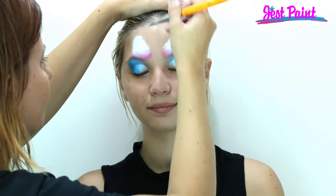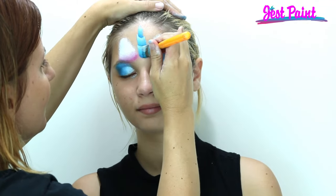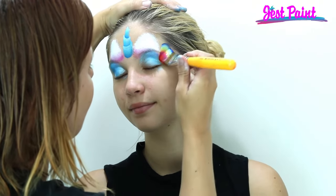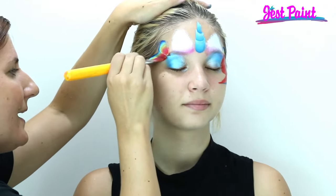Then we're going to put a blue horn right on the forehead. I'm going to start with a little stroke, then go underneath it, then underneath it one more time for the unicorn horn. And then I'm using Fusion's Leon's Rainbow for some really pretty swirly hair — swirl it around.